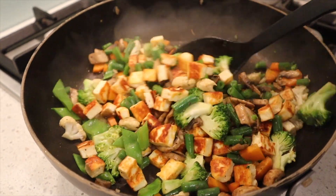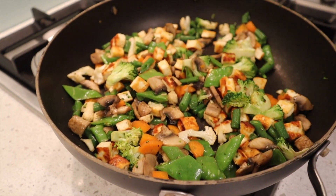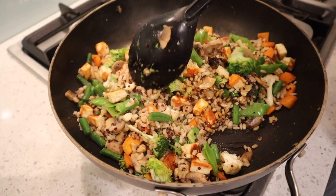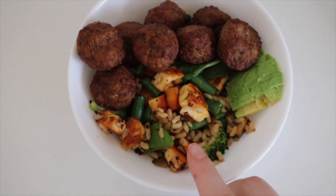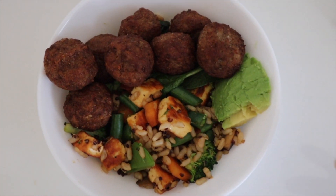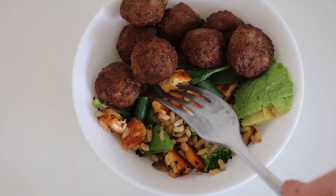We're making dinner now — a little nourish goodness bowl. We're just throwing in some carrots, cauliflower, beans, broccoli, rice, halloumi, and spinach. Just a bunch of veggies and rice in a bowl and it's really good. In my bowl I've got the rice and veggie mix with halloumi, a bit of avocado, and some meatballs as well which are really good.